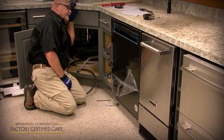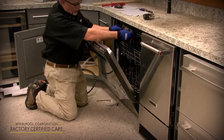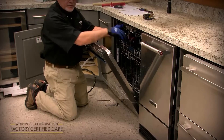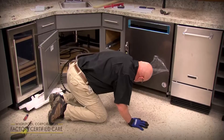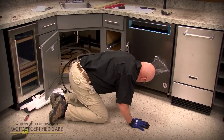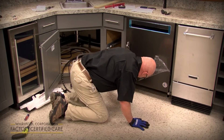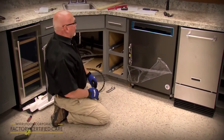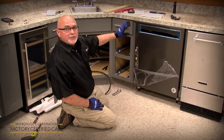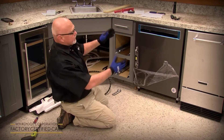Check level from front to back, and side to side — you can open the door and place the level right on the frame of the tub to level it side to side. Even though you get it as level as you can, always ask the customer if it looks okay to them before you anchor it, because sometimes the countertops or cabinets are off, and even though the dishwasher is level, it may not look right. Adjust from there based on customer feedback.